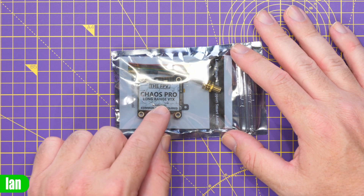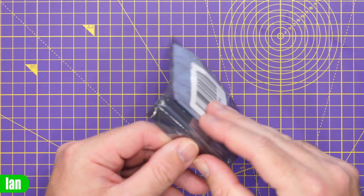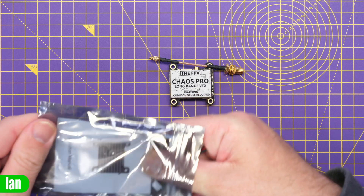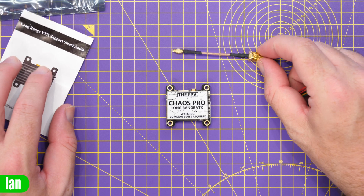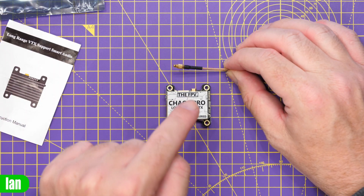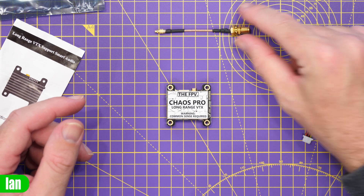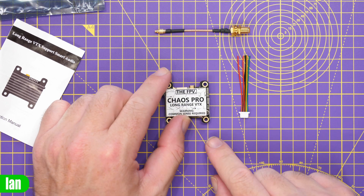As I've mentioned, this supports up to 1600mW — lots of power output. It is one of the higher power output VTXs that I have seen on the market. Getting it out of the packet, you can see inside we have the VTX itself, which we'll take a closer look at in a second. We have an MMCX to SMA antenna connector, so the RF output on this is MMCX. You can use this cable if you want, or you can go direct MMCX antenna if you wish. They also include a little plug for the connection IO as well.